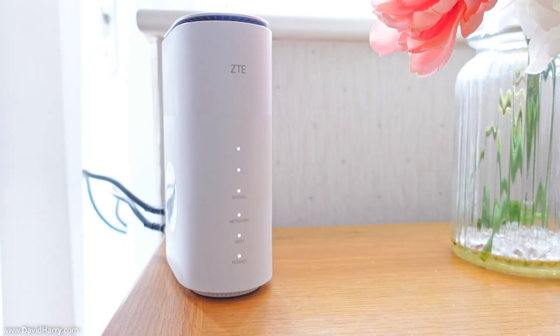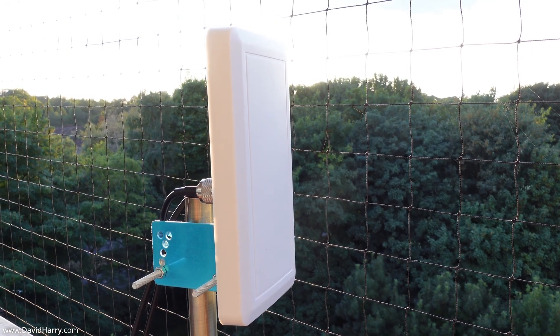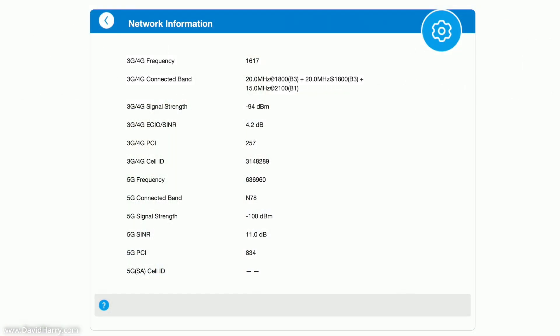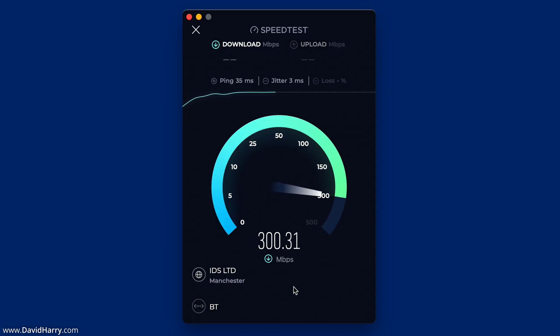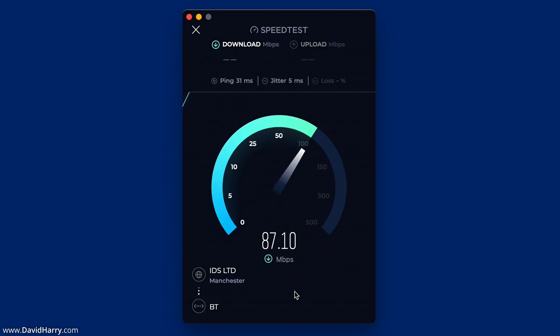Now moving on to the same tests with the modified router. As we can see, this is the modified router connected to the outdoor external 5G antenna. Again, this is the network information page — if you have any interest in signal-to-noise ratios and such, just pause the video and read through those stats. For the speed testing, I'm again using Speedtest.net, connecting to the same server, and running the tests three times.